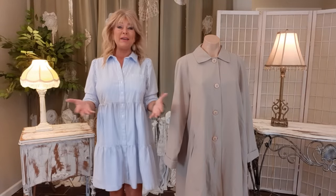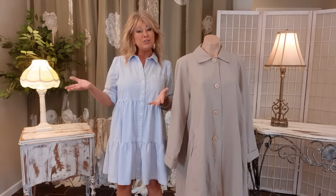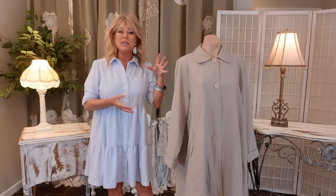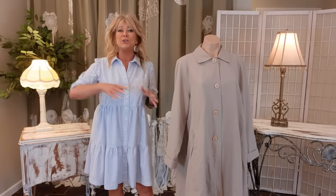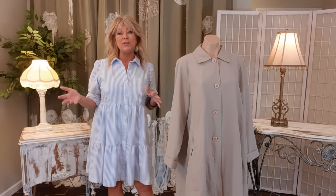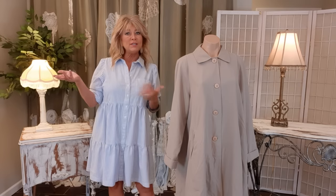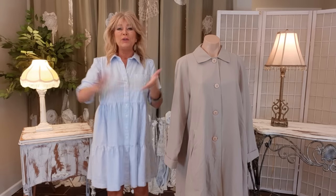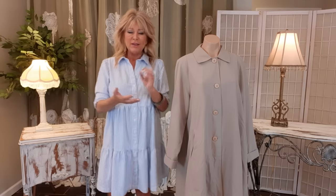Thank you so much for joining me, I hope you're well. My name is Tracy and this is a DIY upcycling channel where we take pre-owned items and turn them into one-of-a-kind unique clothing, purses and accessories. I really hope most of all what you get out of my videos is fun.